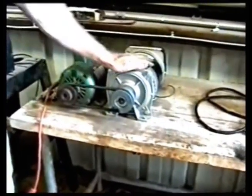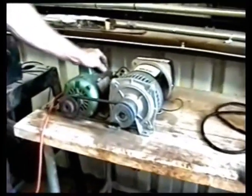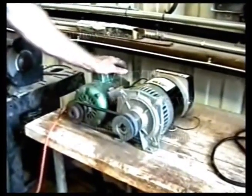Now listen — this generator has enough power to run this motor, barely. But we have modified the generator so now we have in excess of 200 times more power from ground zero.